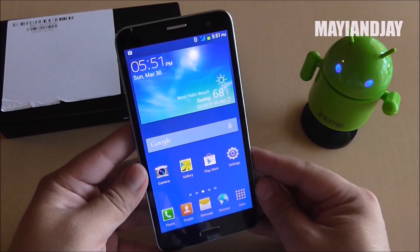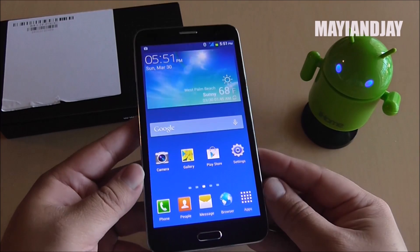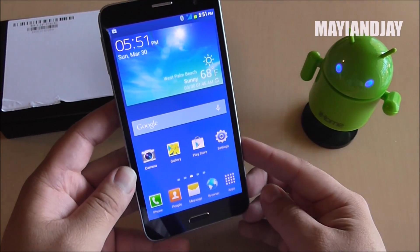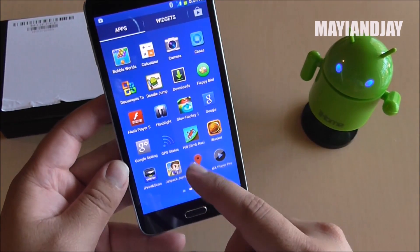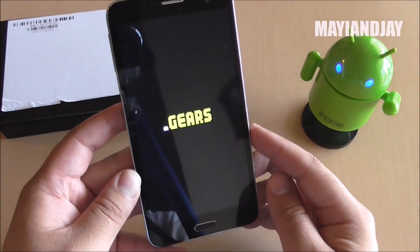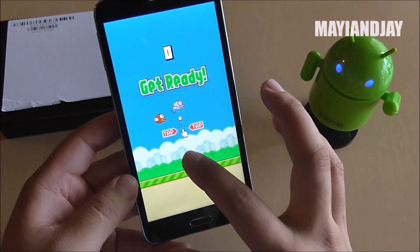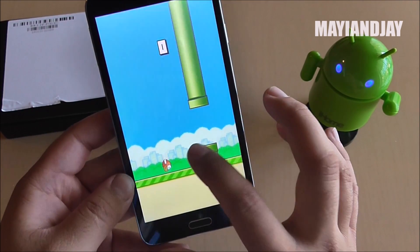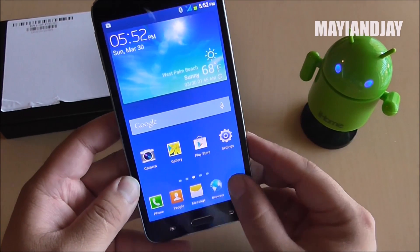For that reason I still prefer the Note 3 replica because it's much faster than this one, even though this has 2GB of RAM and 16GB of internal memory. It is still lagging on a lot of things. Gaming is pretty good, but some games like Flappy Bird tend to freeze up a little bit. I'm convinced this is either a software issue or too much bloatware on the operating system.